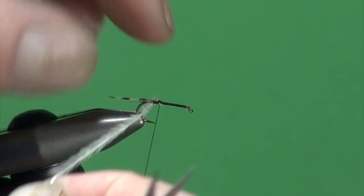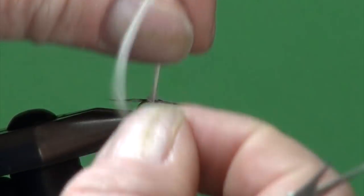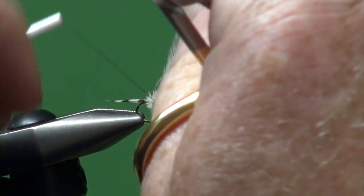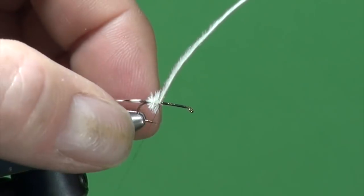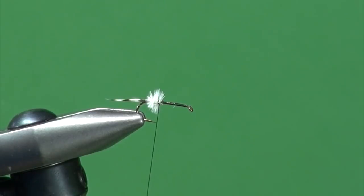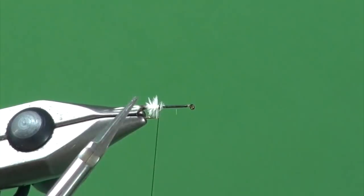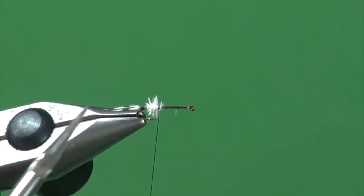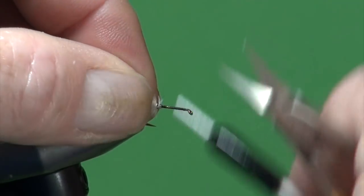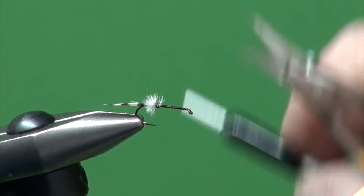We're just going to wind that around, probably about three times — one wrap, two wraps, three wraps. We're going to come up, tie this off, and trim away the excess. You can see how that represents the back end — there are the gills of the spent. They always stay with the shuck, and then there's the shuck itself. We can moisten our fingers a little bit because, like marabou, ostrich herl thins down once it's wet. We'll just cover all of this up.